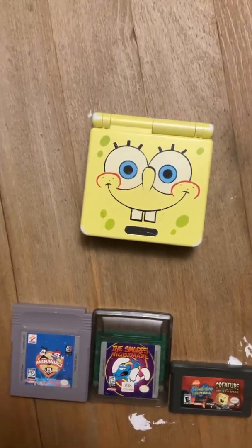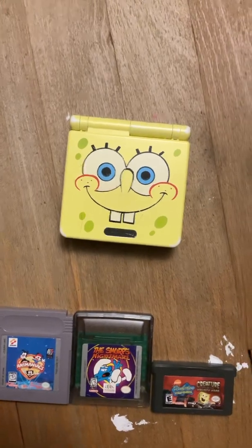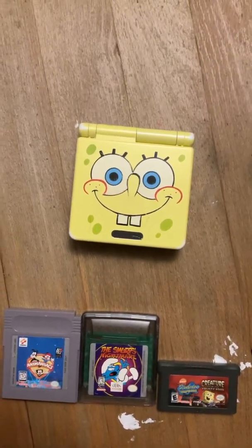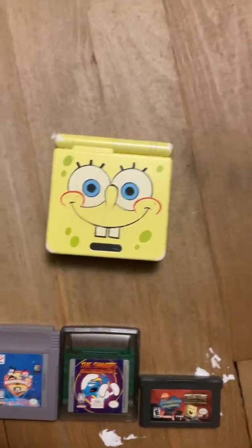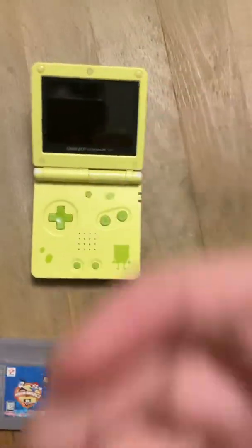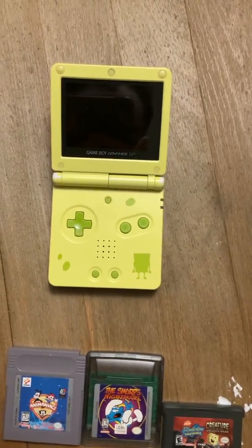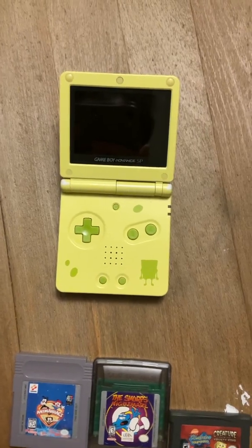He was curious how the Game Boy Advance in general, as opposed to just the SP, works. Most people, myself included, recommend that you get the SP, and specifically the AGS-101 model, because the AGS-101 model is backlit. If you have a hard time seeing, like I do, you want the backlit model, and the backlight toggle switch is right here.